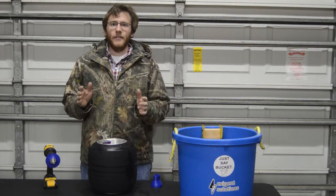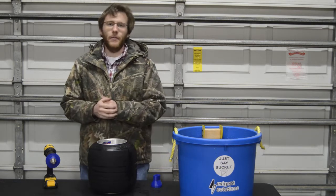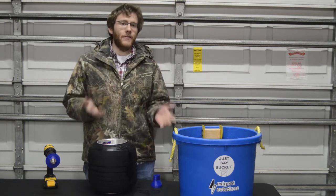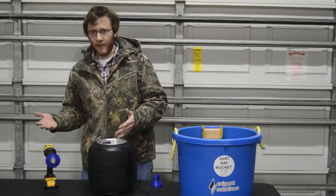We recommend that bucket owners take a moment to familiarize themselves with the tire washing process before heading to the track with your bucket for the first time. This will save you the time and hassle of trying to learn the process while you're in a hurry and stressed out at the racetrack.